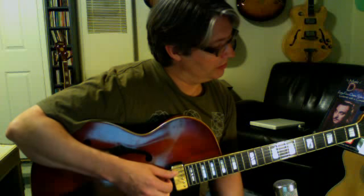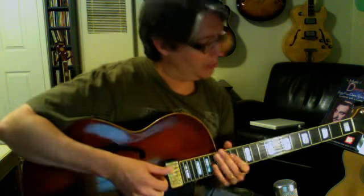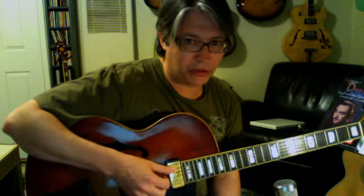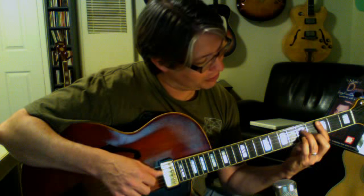Now we're going to talk about the middle four strings and taking our drop 2 voicings and adding a 9th to those. We're going to add a 9th to all 12 of them on the middle four strings. Remember we started on the C major 7th chord — C7 and C minor 7 — these are three very familiar shapes for most of you.